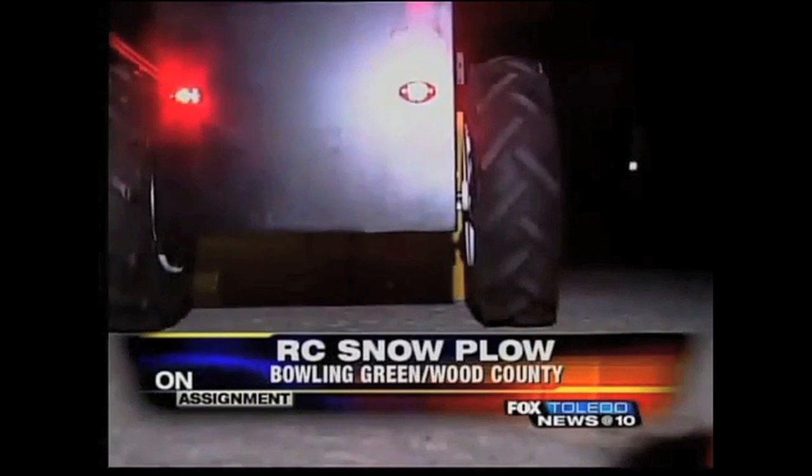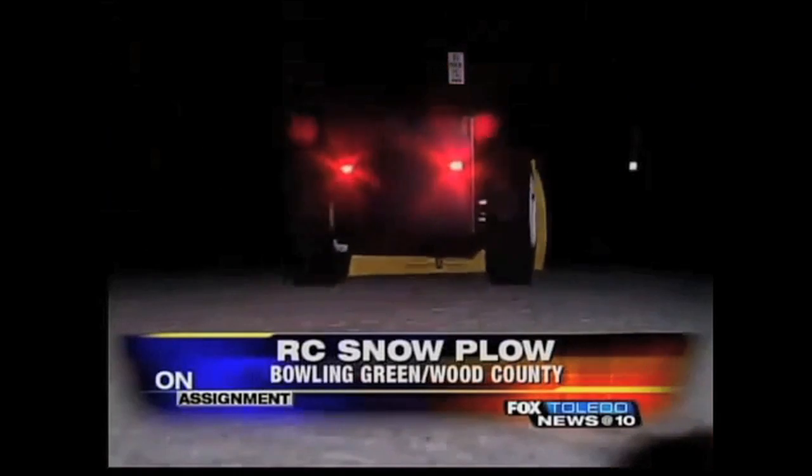Shoveling snow in the winter time is not a fun task and a man from Bowling Green, Kentucky decided to make it into something more fun. Check out this really cool RC snow plow. You could be sitting in your garage, plug it in, drive it out, walk back through your house, be watching TV out of the corner of your eye and plowing your driveway.